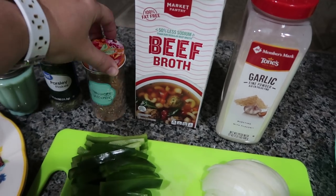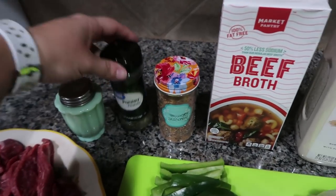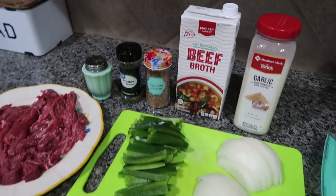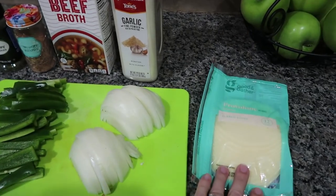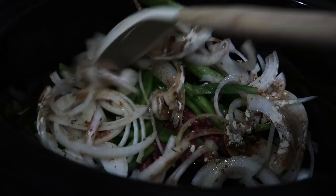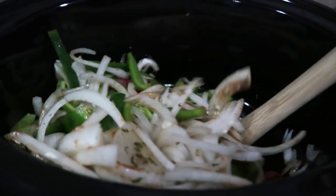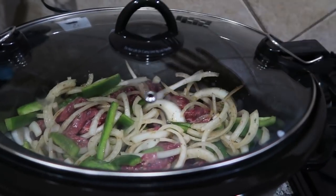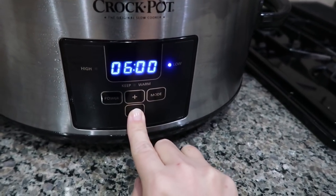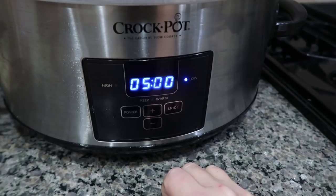I'm not adding extra salt since the burger seasoning likely has it, but I can always add more after. I'm also using about a quarter teaspoon of parsley. I dump all of this into the Crockpot and stir it all together so everything is nice and incorporated and the seasonings coat all the ingredients. I'm saving the provolone cheese for later. You could cook this on high for two to three hours, but I'm going to do low and check it at five hours — anywhere from four to six hours on low works.